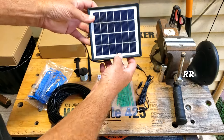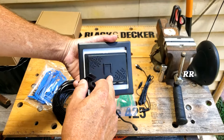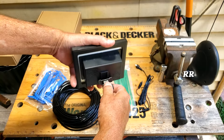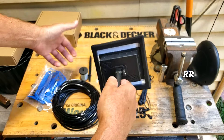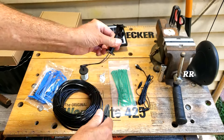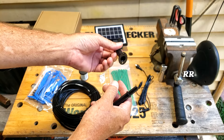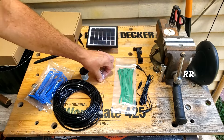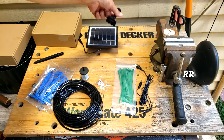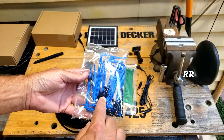The kit includes the solar panel itself — about five and a half inches by five inches. On the back there's a cutout for the included mount, adjustable with a thumbscrew. You get a stake to put in the ground, two holes for cable ties, some cable ties, mounting hardware for wall mounting, and a filter.